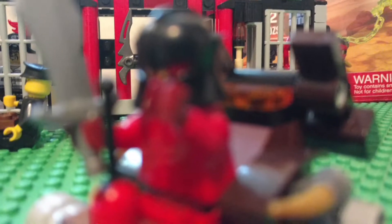So yeah, let me find somewhere to record and then I'll be good. Let's take a look at the figure which is called an Ash Attacker.